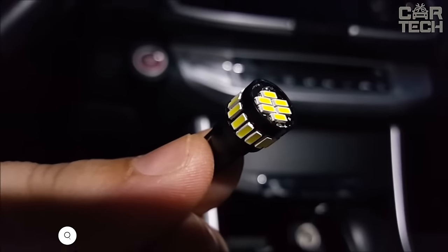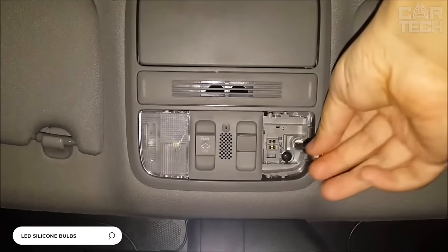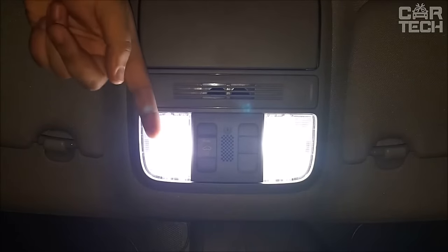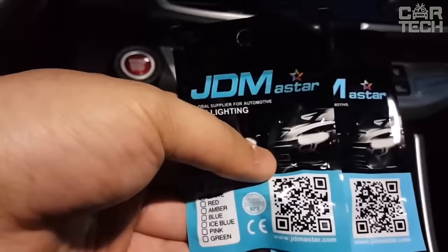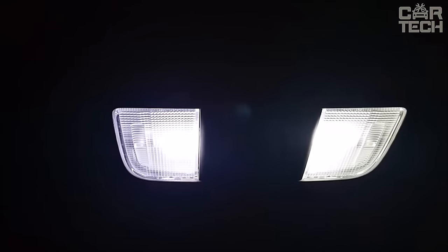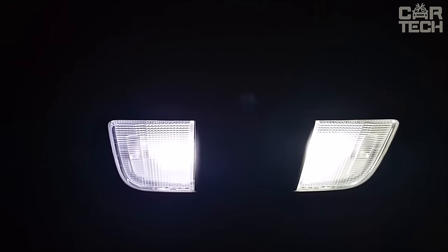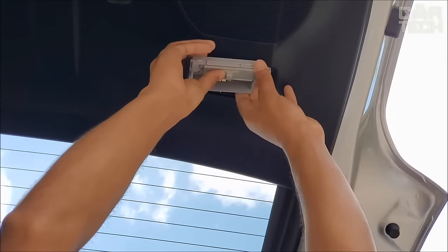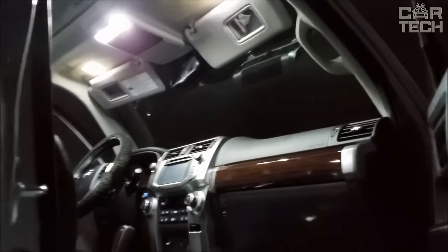LED bulb for parking lights with a power of 2.3 watts. The bulb is covered with a silicone shell to prevent moisture ingress. It operates from 12 volts, but for long-lasting operation a stabilizer is required, as the working voltage when running the engine at 14 volts is detrimental to LEDs. The seller offers a large selection of colors. The kit comes with a pair of bulbs.